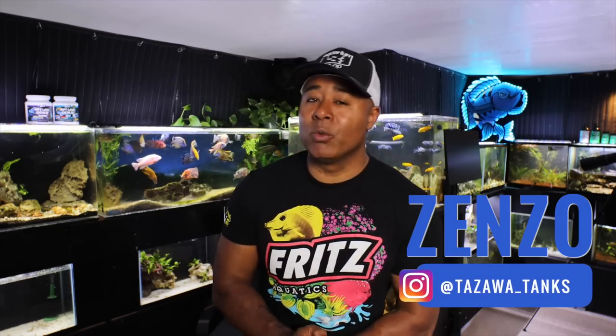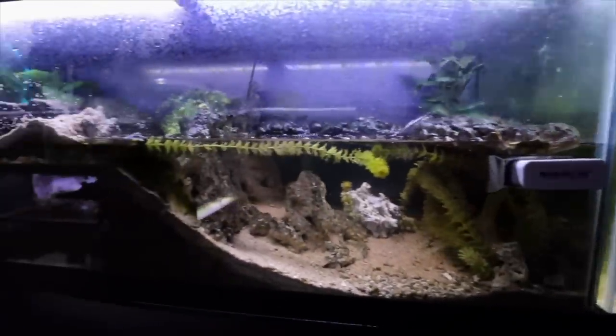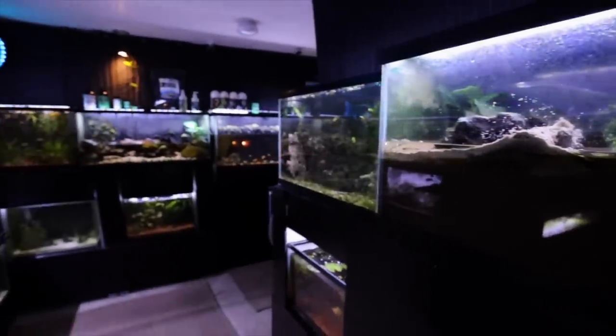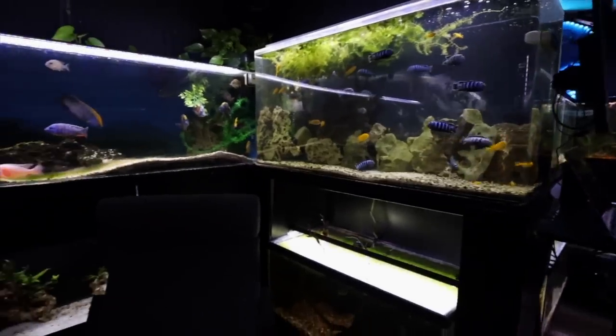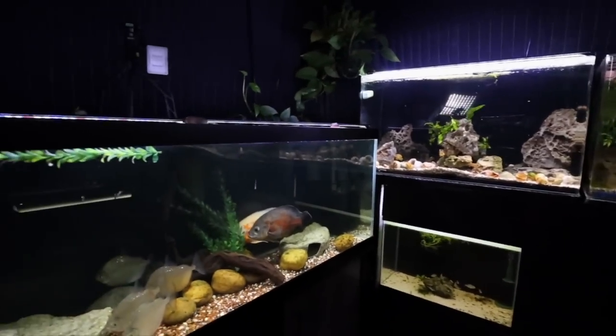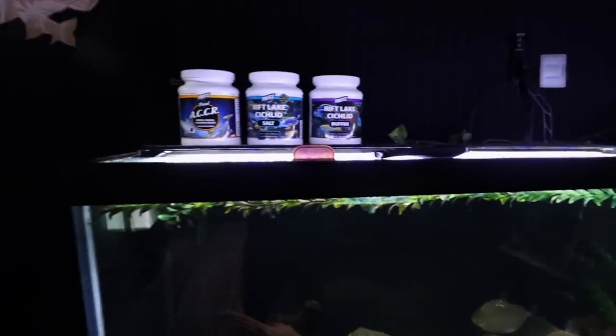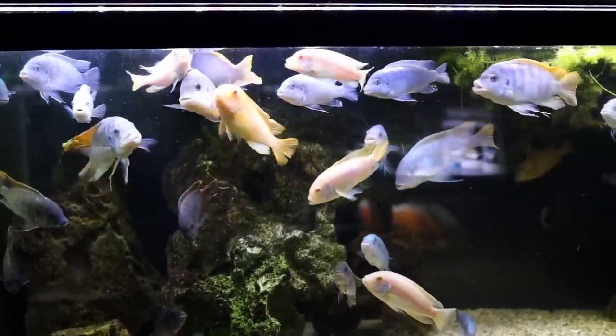Hey fish friends, my name is Zenzo from Tozawa Tanks. I'm actually going through this right now myself. I obviously have a lot of aquariums and we're leaving home for a few days going to Hawaii to visit family, and all of these tanks will not have me here to take care of them.